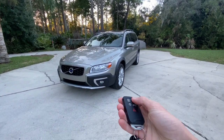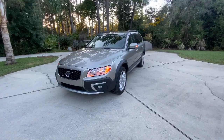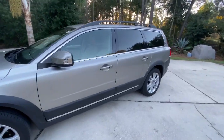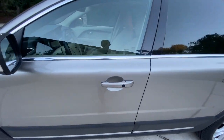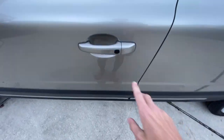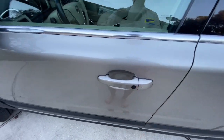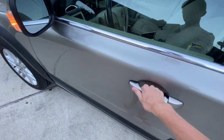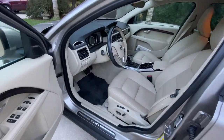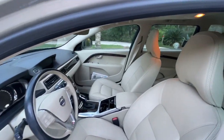2016 Volvo XC70. Walking up to this Volvo, you can see it has smart key access on all four of the door handles. All you have to do is keep the key in your pocket and press the door-mounted button to lock, and just grab the door to unlock. This Volvo does have a tan leather interior.